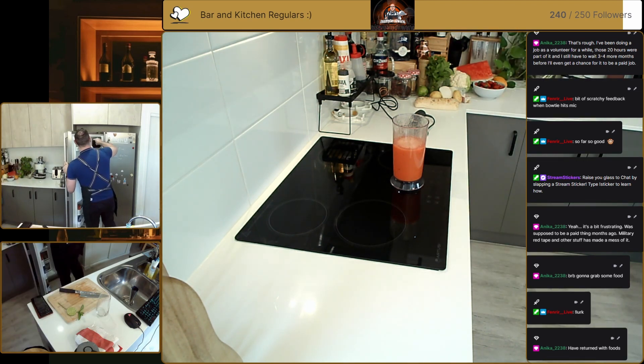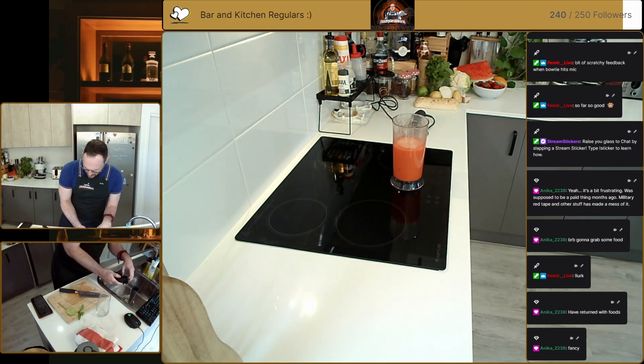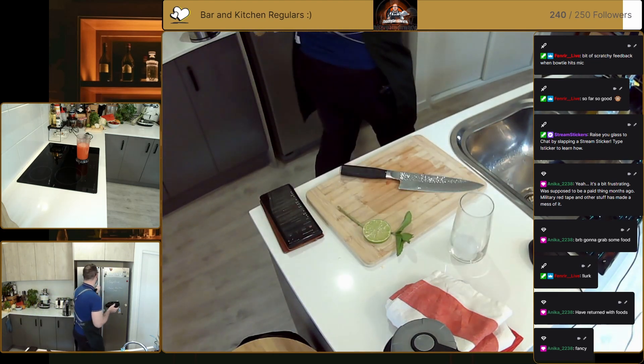Nice big glasses — I'm just going to put a single ice cube. We've got these ice spheres that we use sometimes on the channel; I'll just pop one of these out. Ice spheres — we're just going to use one of those in there, lovely.